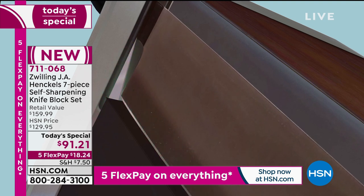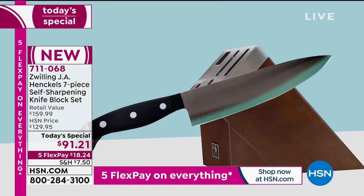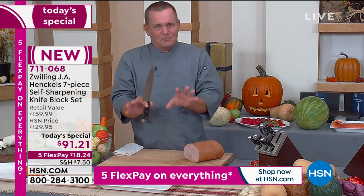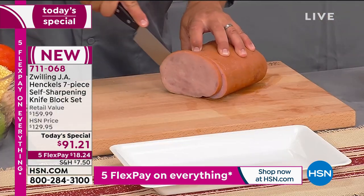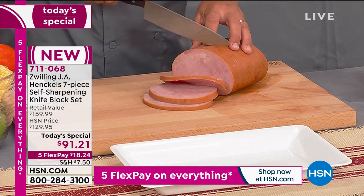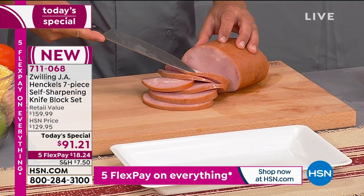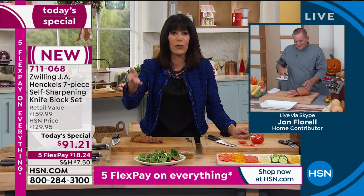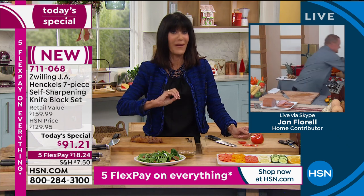The average person using a sharpening stone at home can only get their knives to about 70% of their original sharpness. If you take your knives to a professional knife sharpener with all the right tools, they might get it to 80% to 85% of original sharpness. With our knife block, the honing stones inside will keep your knives at 95% original sharpness. That's huge. Those little details — the difference in what percentage and how it's sharpening the knife — that's the difference.